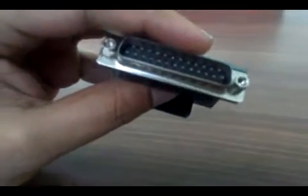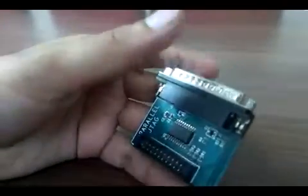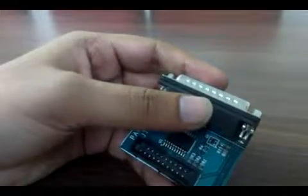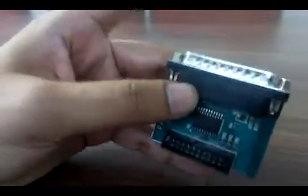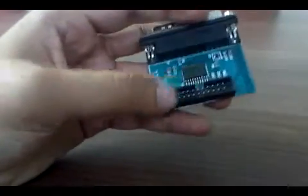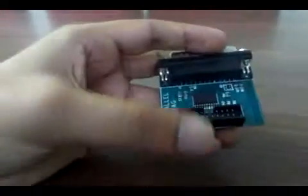There is a DB25 pin Parallel Port connector. You can connect a Parallel Port cable to your PC and this device, and use a 20-pin cable to connect to your board.